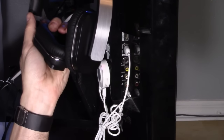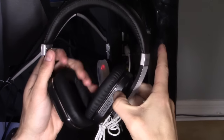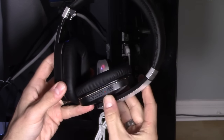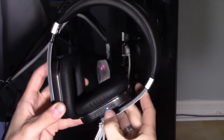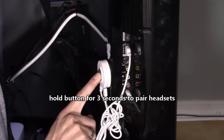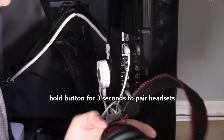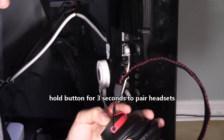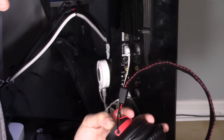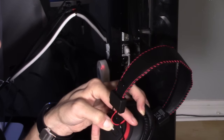Go ahead and unplug this and hold down this button to enter Bluetooth mode. You'll see the light start to blink, and then it'll rotate blue, red, blue, red. What you want to do is hold down the button until it rotates red and blue, then go ahead and turn it on. Hold this down until it rotates red and blue.